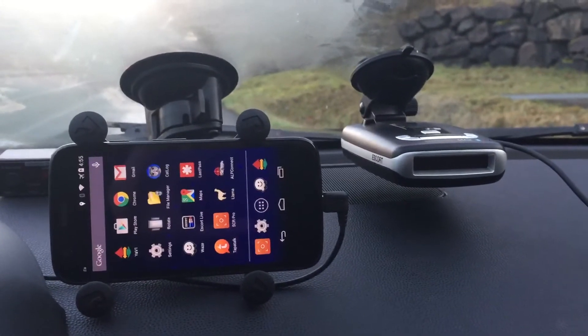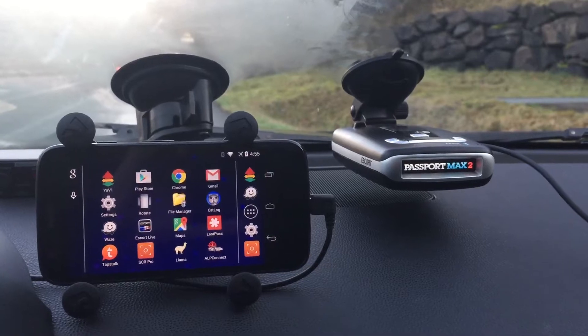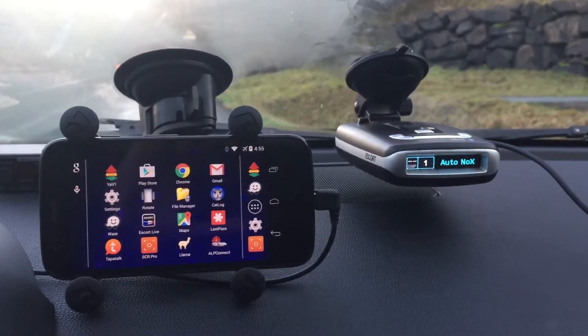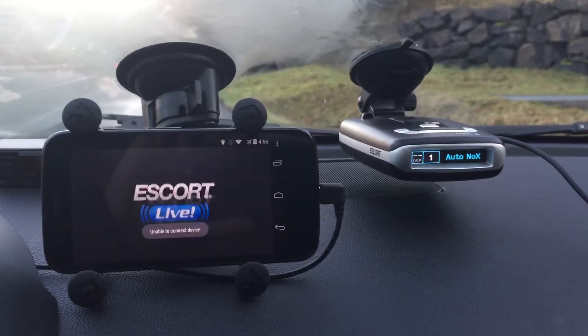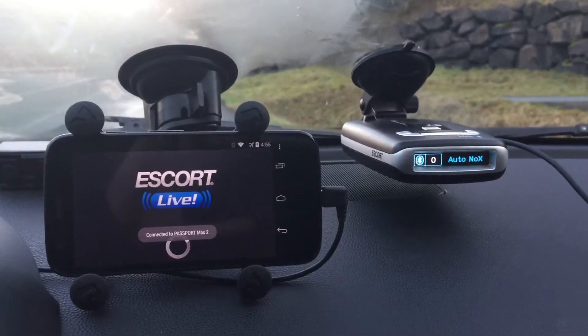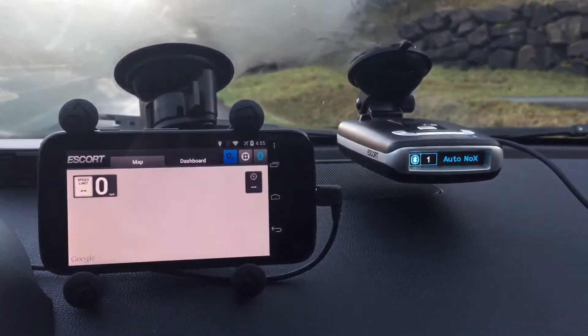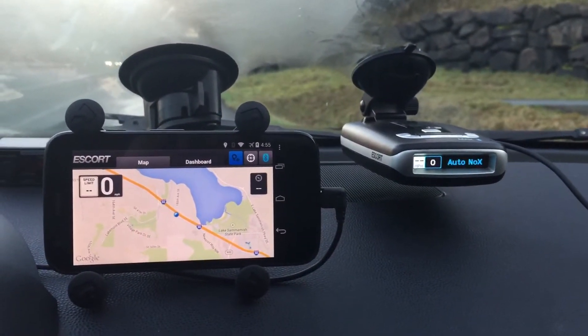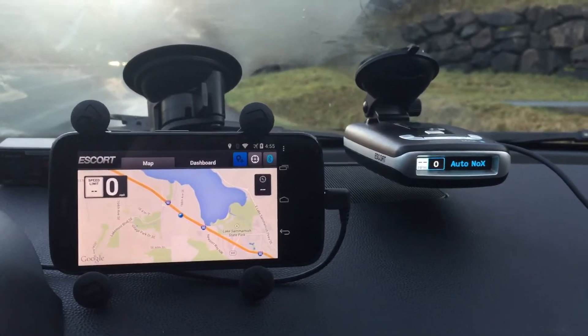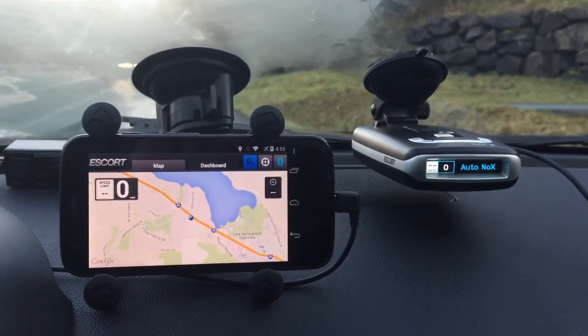We'll go ahead and power up our Max 2. And then when the phone connects to the Max 2, it'll automatically at the same time go ahead and launch Escort Live for us — so there we go. Escort Live is now up and running. It's just that simple. That basically saves us from having to manually launch the app every time.